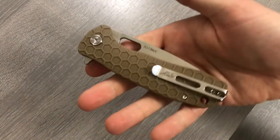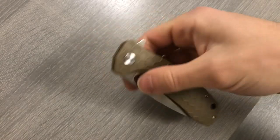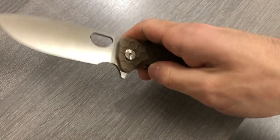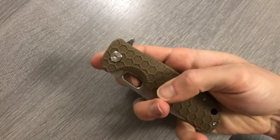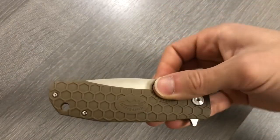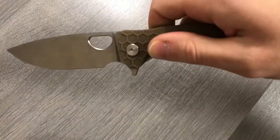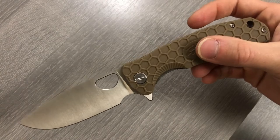Large size Honey Badger — flip it, yes. Thumb flick it, yes. Middle finger flick it, yes. Hold the blade, flick the handle, yes. You can also shake it out — oh, got it on camera, how about that.